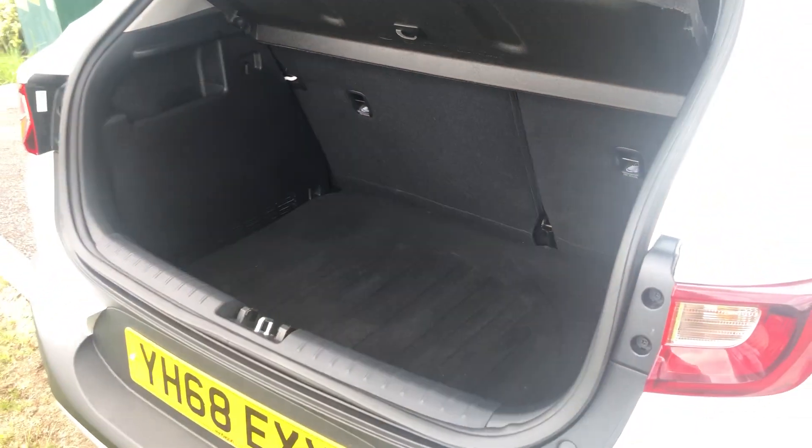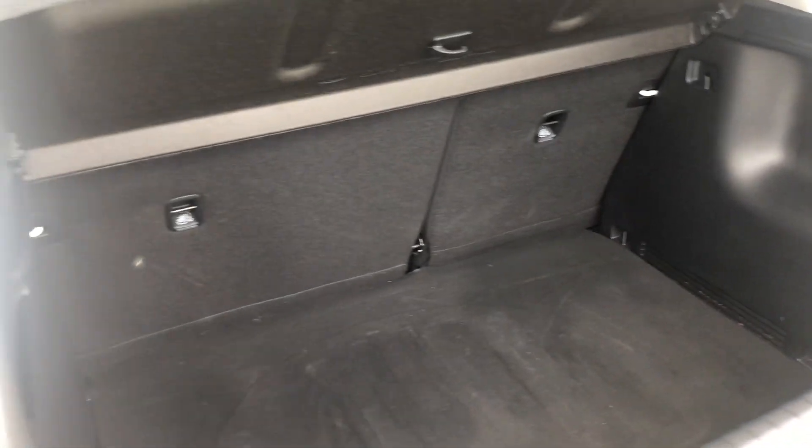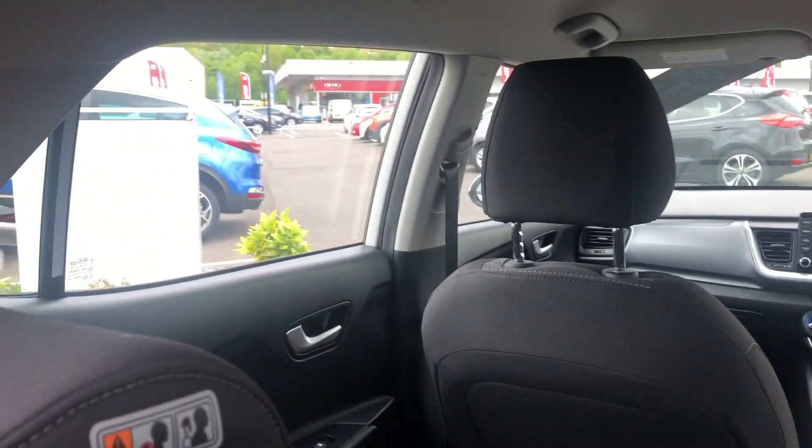We've also got reverse parking sensors to help with difficult parking situations. There's really generous boot space as you can see there, with a 60/40 split in the rear seats.